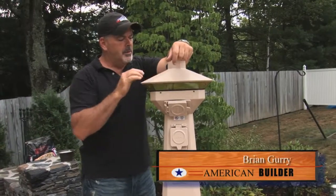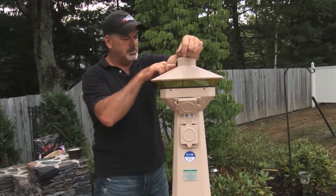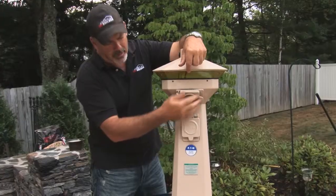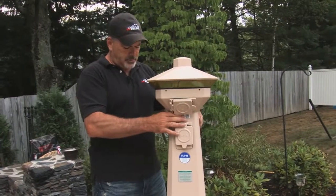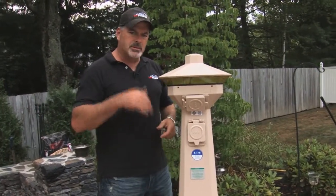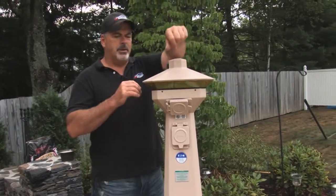Hey, I'm Brian Gary, The American Builder. My buddies at Eaton Electric sent me a beautiful unit out by the pool here. It's got a photosensor, it's got a light all the way around, has its own breaker, and you can plug in more music out by the pool. Very light unit, easy to install. I put a sonotube in, it comes with its own mounting plate, we're just going to tap-con that in. The electrician is going to wire it up and there you go, another awesome product by Eaton.